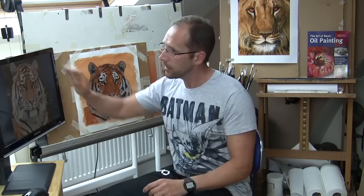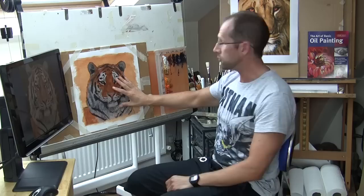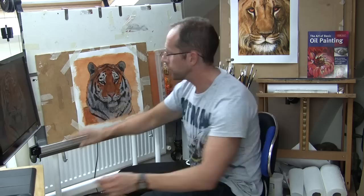More often than not I like now to paint from a computer monitor, just because it gives me a much brighter tone to work from — more like seeing the actual thing in real life rather than a printed-out piece of paper. The monitor is on an arm which is also adjustable and goes to any angle, so I can position it right by the canvas when I'm painting.